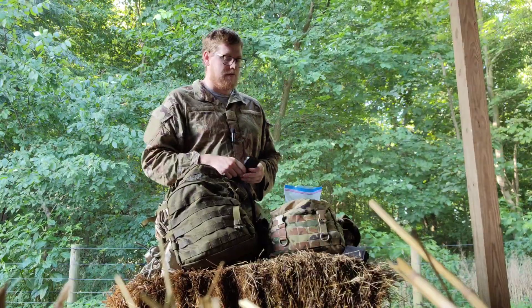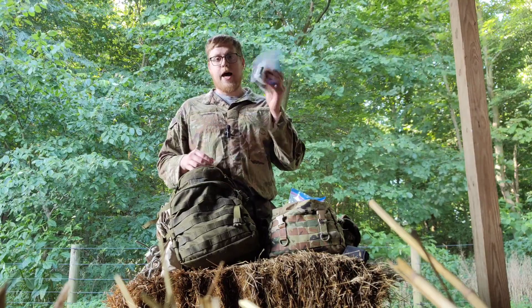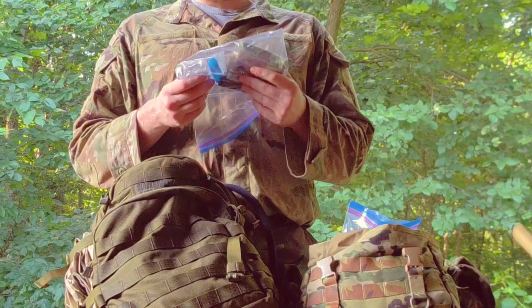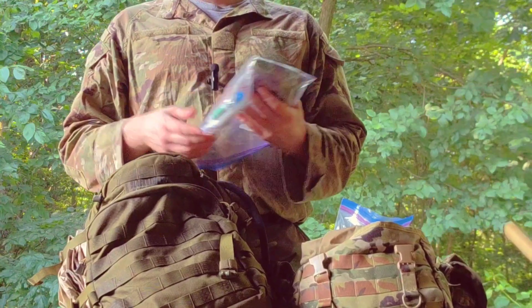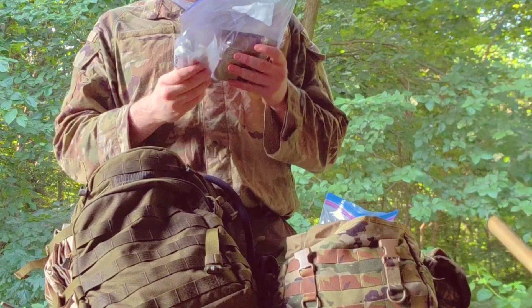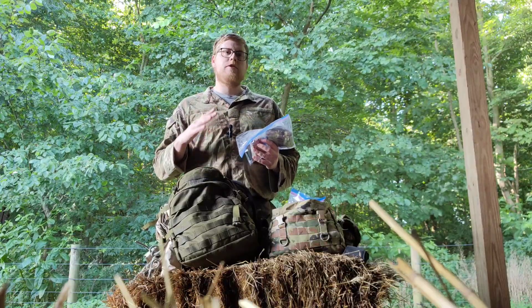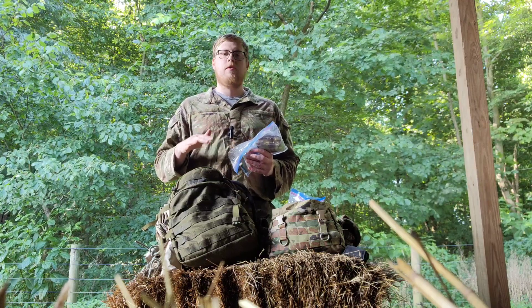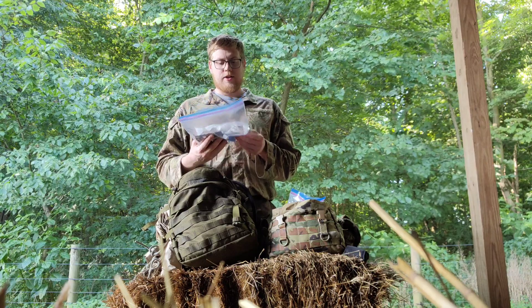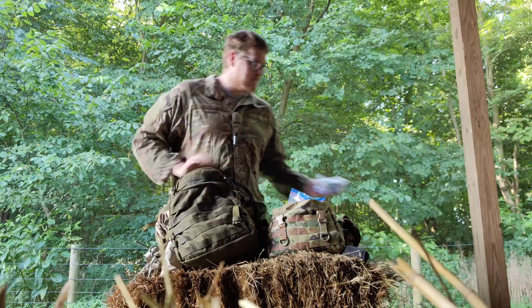If you have electronics it's not a bad idea to have some type of power bank. These things always say you can get six charges on your phone — you can probably get three if you're lucky. But something like that, some way to charge your gear if you need it. The next one is a big one: hygiene. In here I just have a thing of baby wipes, toilet paper — I prefer baby wipes because you can wipe yourself down. Toothbrush and toothpaste, chapstick — that's a big one, especially somewhere dry like Colorado. I also have some medicine in here; I always keep medicine with my hygiene kit, kind of doubles as a boo-boo kit.